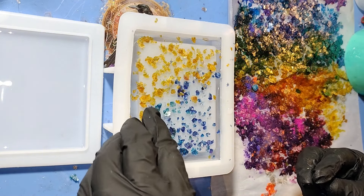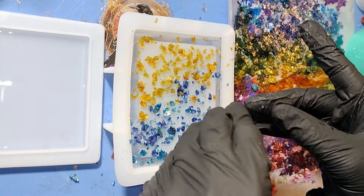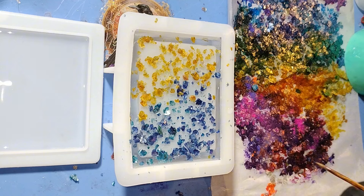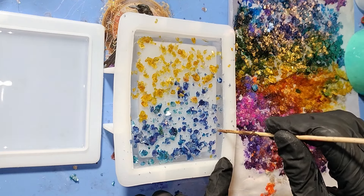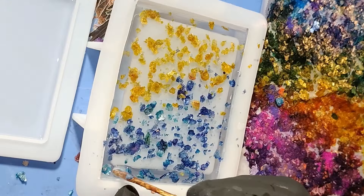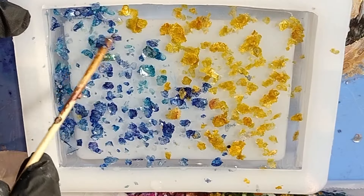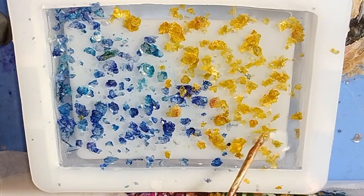I wonder if any of these are going to sink — maybe I should push some of them down. I really should plan these things out better, but once I start thinking about it I go in so many different directions that I just have to sit down and start shoving stuff in. These are stunningly beautiful — I'm hoping this will work and look pretty, because from this angle it's stunning. But you know, this angle isn't that angle, so we'll see. You never know until you flip them over and see what you got.